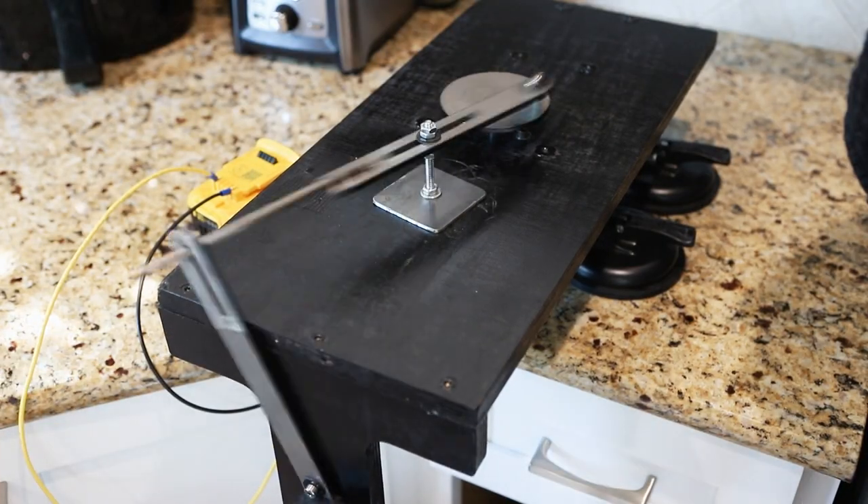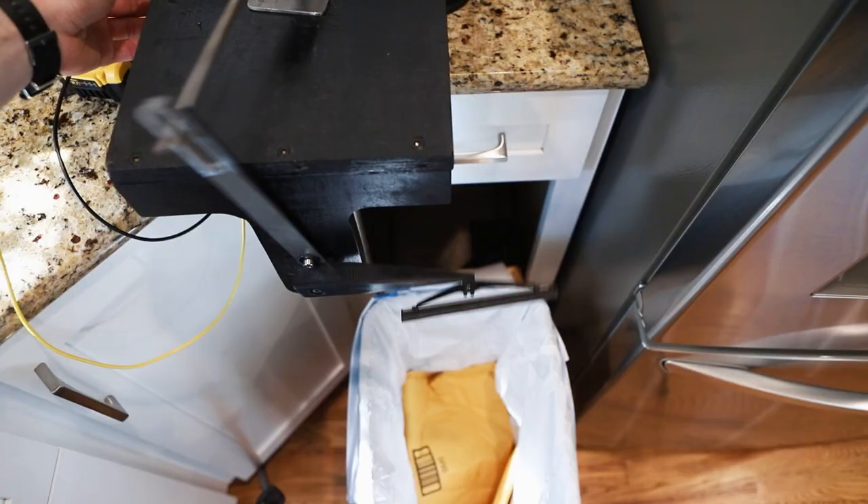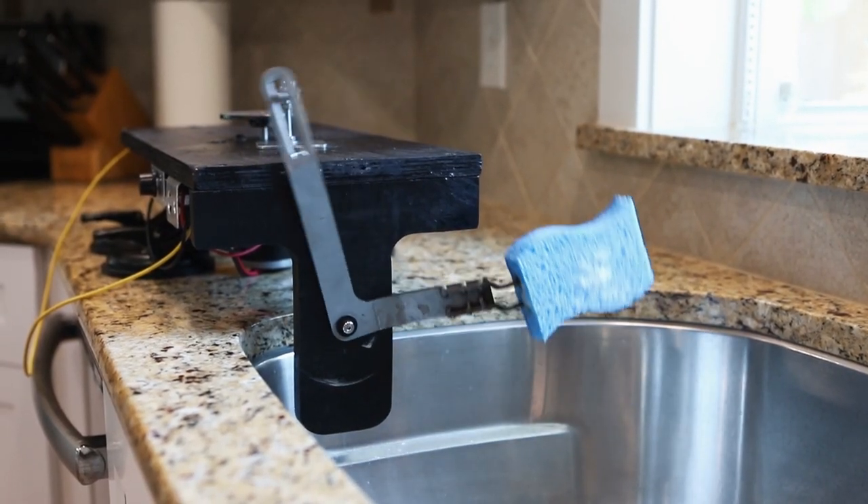It has two functions in one. It scrapes the food off your plate over the trash can, and it scrubs your plate with a sponge.